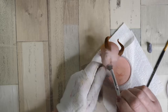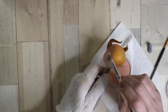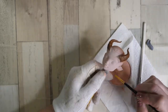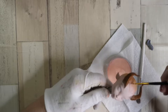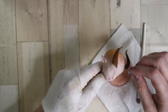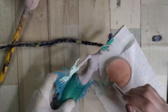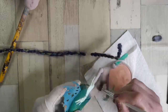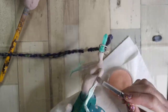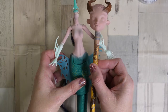Now I can use the peachy flush pan pastel to make her actual skin tone. I think each part received about three coats of this. They match pretty well.